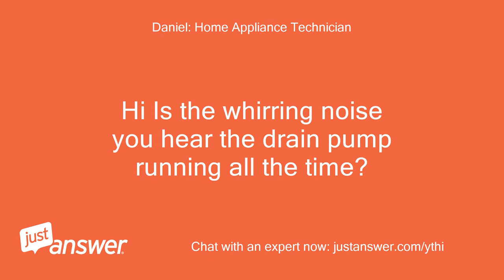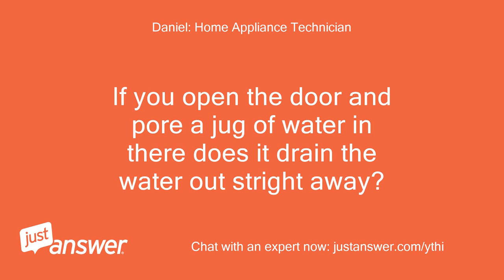Is the whirring noise you hear the drain pump running all the time? If you open the door and pour a jug of water in there, does it drain the water out straight away?